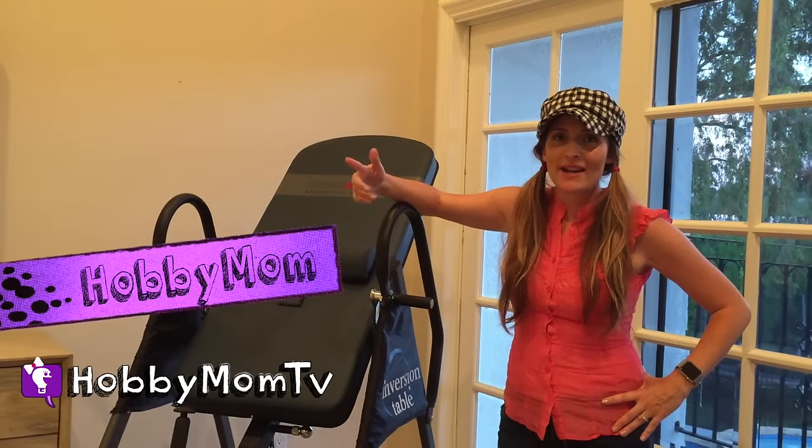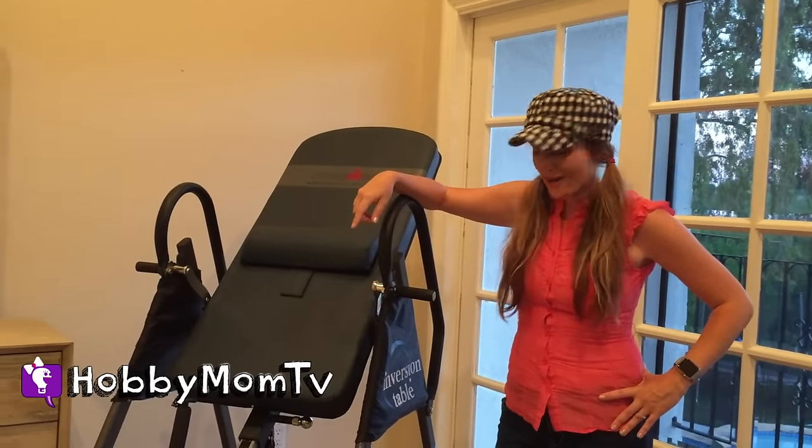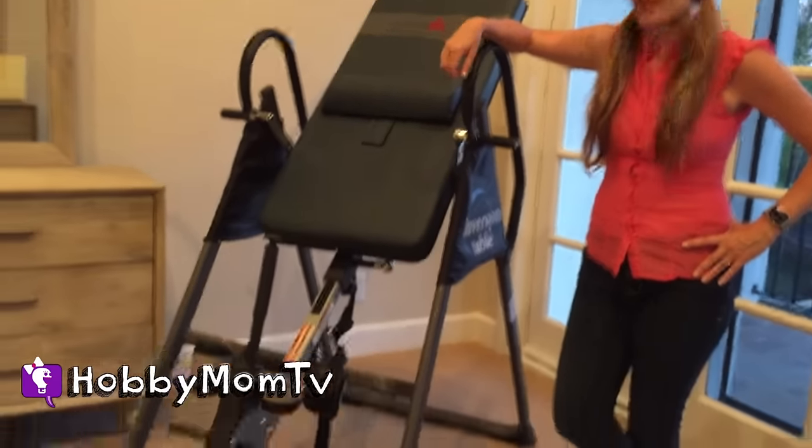Hobby Mom TV. What's up guys? Hobby Mom here. I'm here to show off and brag about my new inversion table.